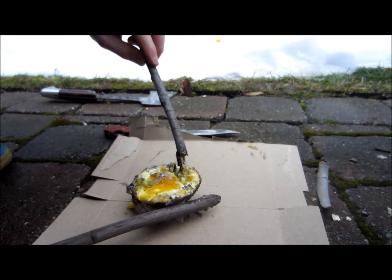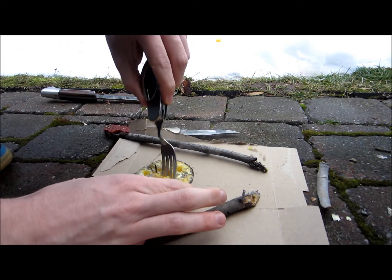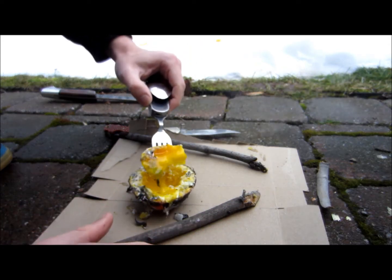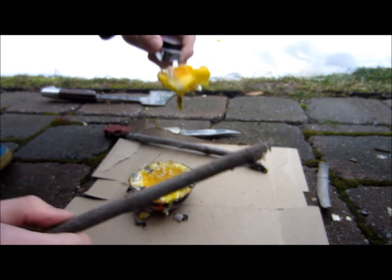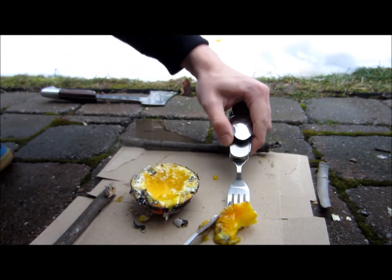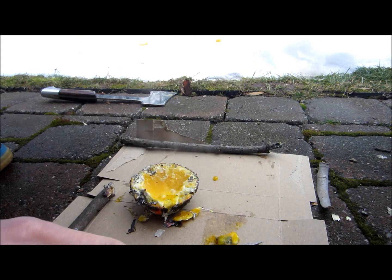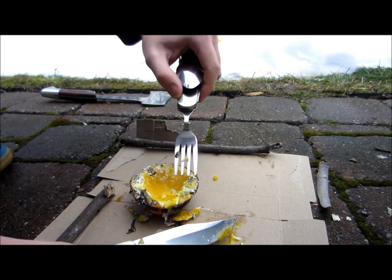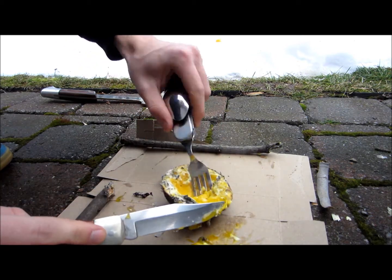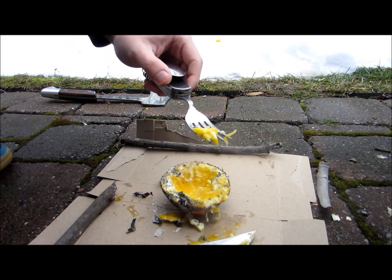As you can see, it is fully cooked. See how it tastes? You can really smell it — it's got a nice orangey smell to it. It's actually really good. So that's how you make an egg in an orange peel. It's really good. Thank you.